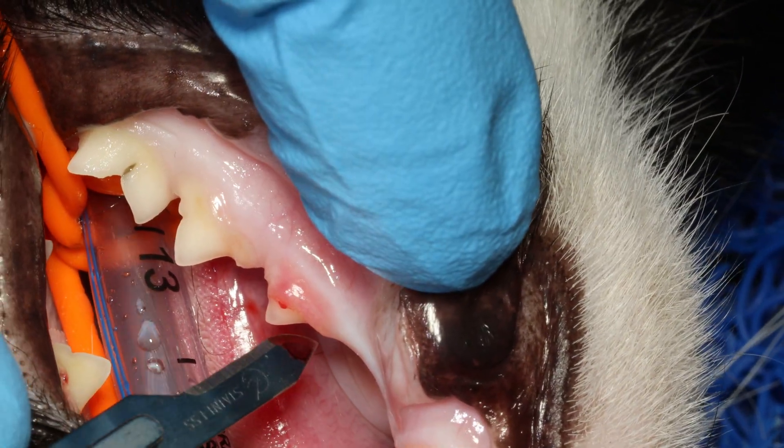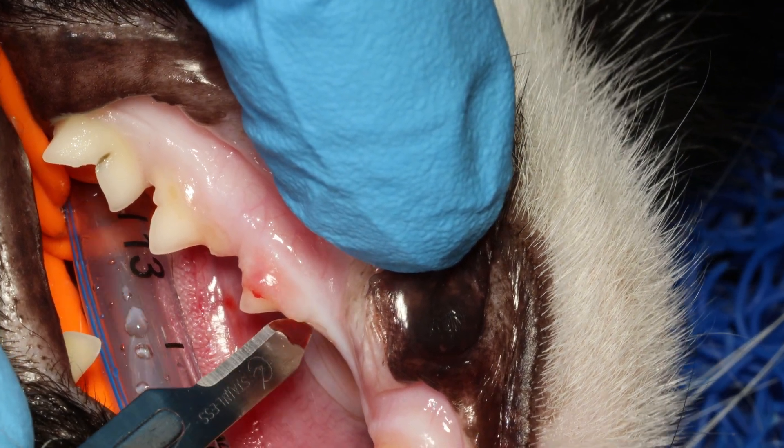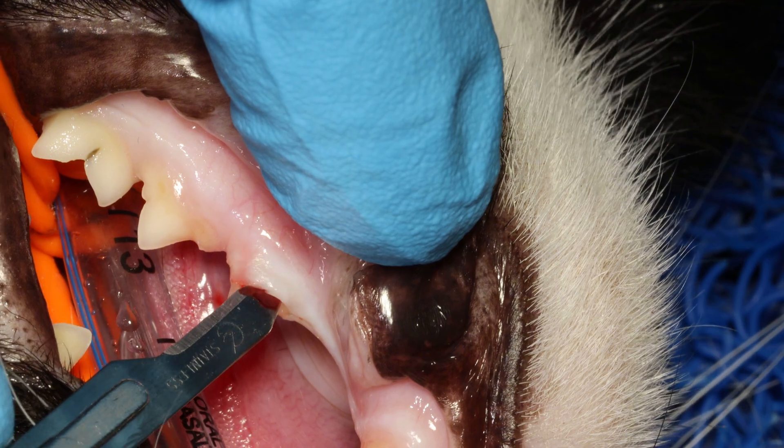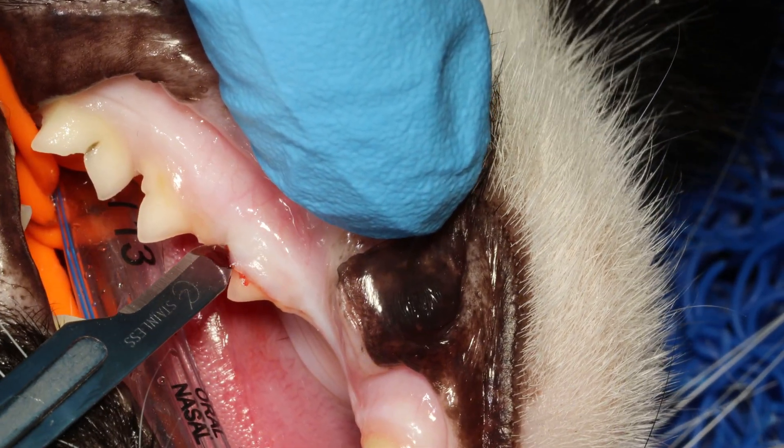That defect on the crown is painful. We don't have to do a full extraction on this one. We can do a partial extraction or crown amputation of the areas that are still inflamed.